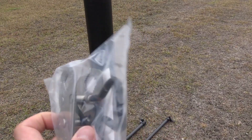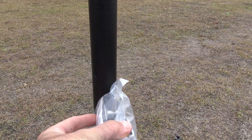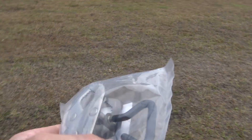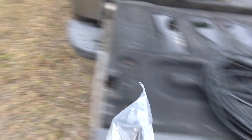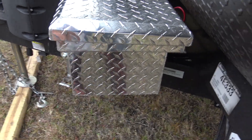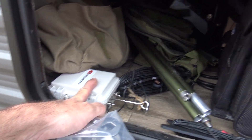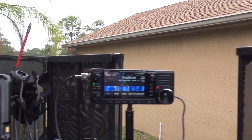I can also clamp it this way or this way — you can get it in several different orientations. The jaw mount is a really good piece for mounting on almost anything. I could clamp it into my truck bed or over my toolbox somehow. You can see a lot of Chameleon stuff here — the MCOM 3 base, I was using that today, the MPAS, all kinds of Chameleon gear.